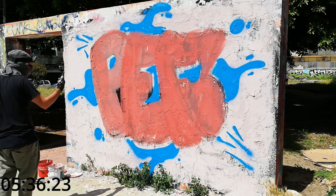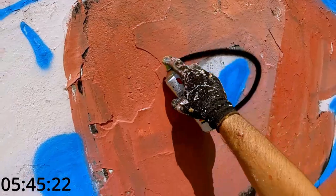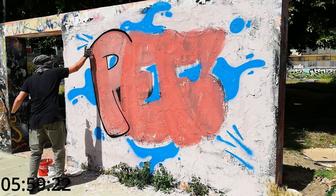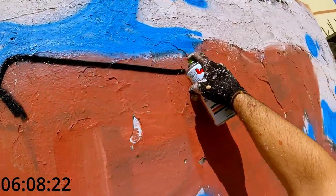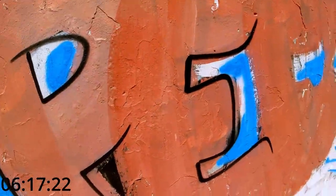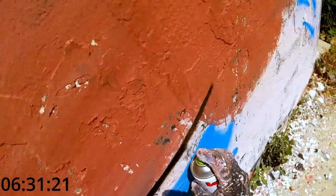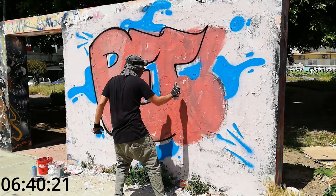Totally unnecessary doodles done. Time checked and now it's time for the outline. Using a trash can — a black trash can — and a Level One from Montana Cans. About the outline, I redo the outline a lot of times. Why the hell do I do this? I don't know. Doing the outline with your skinny cap is not the best idea I've ever had.